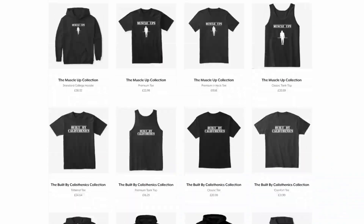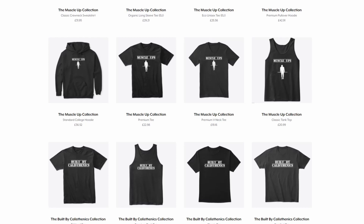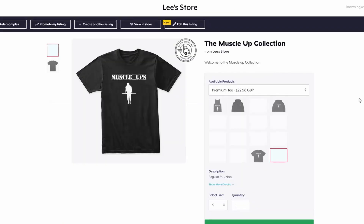I've also got new calisthenics merch — vests, t-shirts, and hoodies. At the minute I've got a muscle-up one, pull-up ones, built by rings, and built by calisthenics. The link is down below — the Teespring one. A lot of calisthenics-specific clothing isn't out there, so if you want something specialized to your training, check that out, and every time you do it helps support this channel.